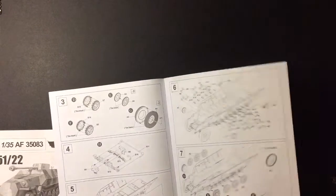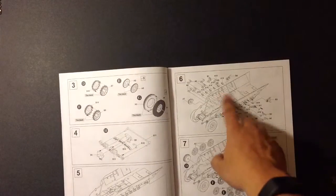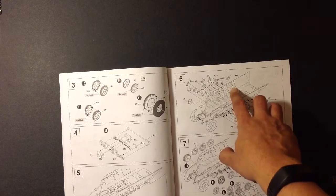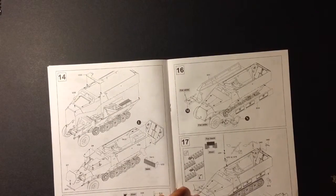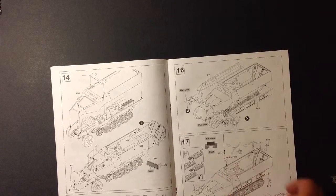Another thing I've noticed that it doesn't tell you in the instructions: with certain attachment points, I'm going to have to shave off material in order to make the part fit better so it won't be cock-eyed — such as these two parts here, that will be gone. Same thing on the other side. Also, I'm not adding the antenna. Most wartime pictures I've seen don't even have it, and it doesn't come with a radio either, so I'm not going to worry about it.